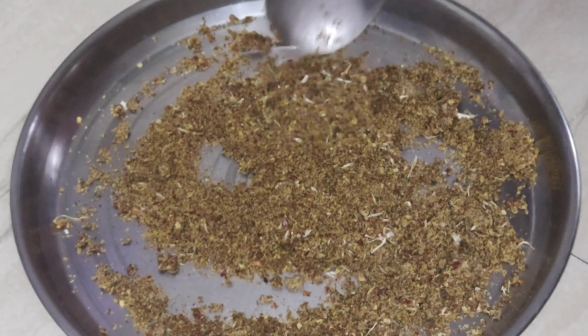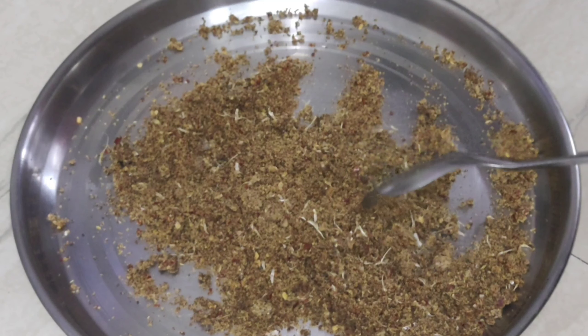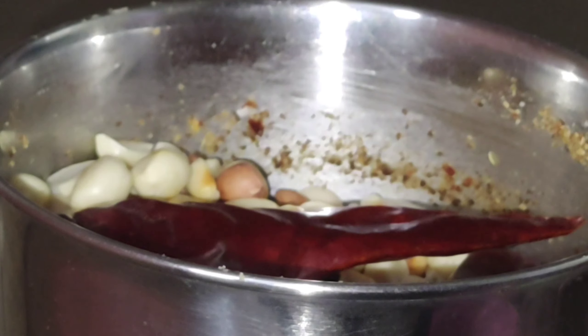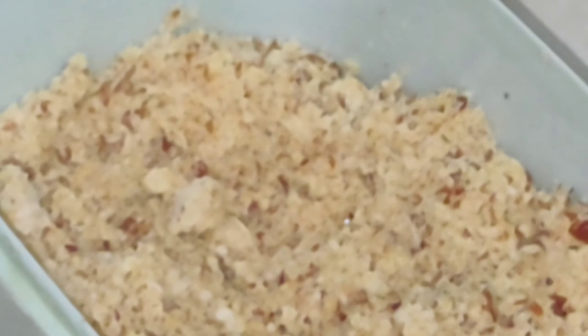Let's mix this in a little bit. It's very simple and healthy. It's very good to keep the dough in a little bit. It's very good to taste. Put it in a little bit. Add salt and a little bit of salt. Let's mix this in a little bit.